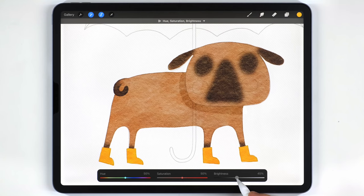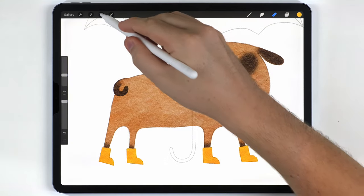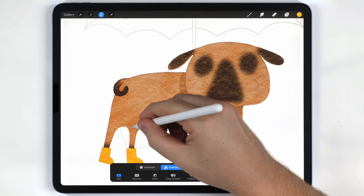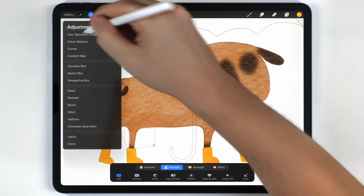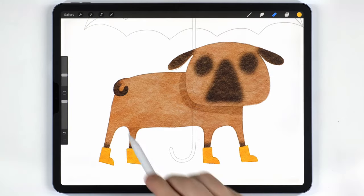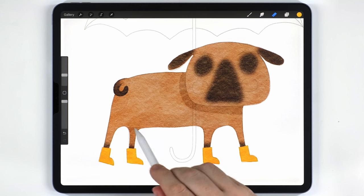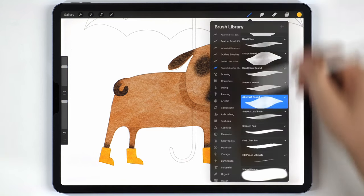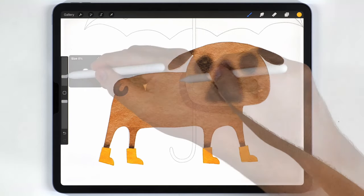For the back leg I'll grab the selection tool again and do basically the same thing, then darken it as well. The neck shadow is okay left sharp, but the leg shadow I want to soften, so I'll switch to the water blender to smooth out that transition.